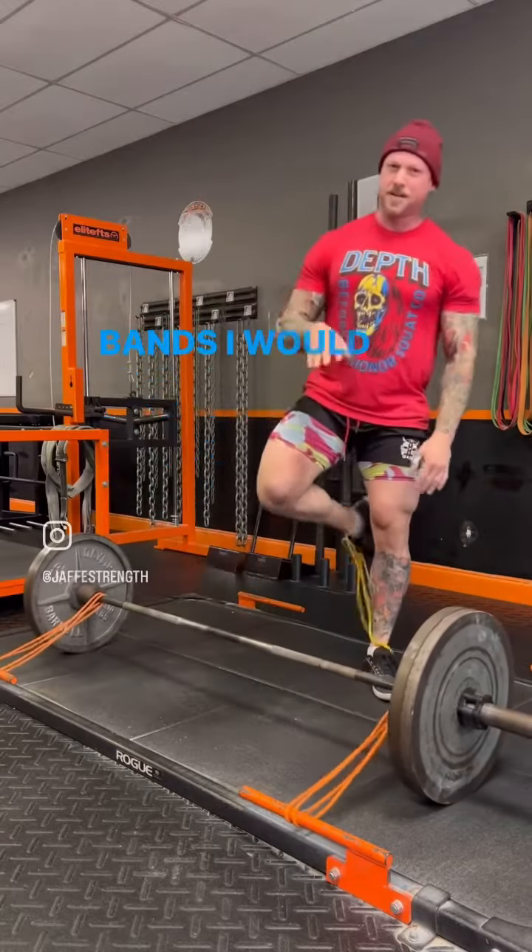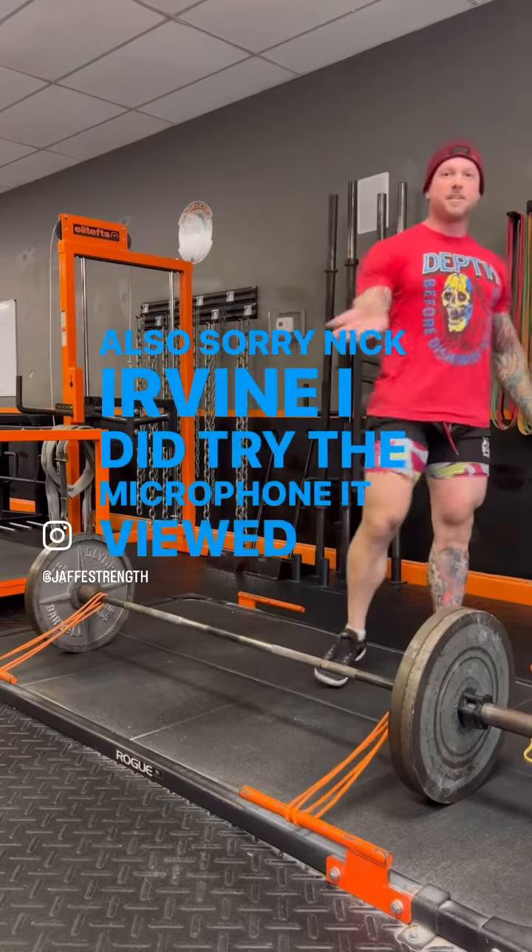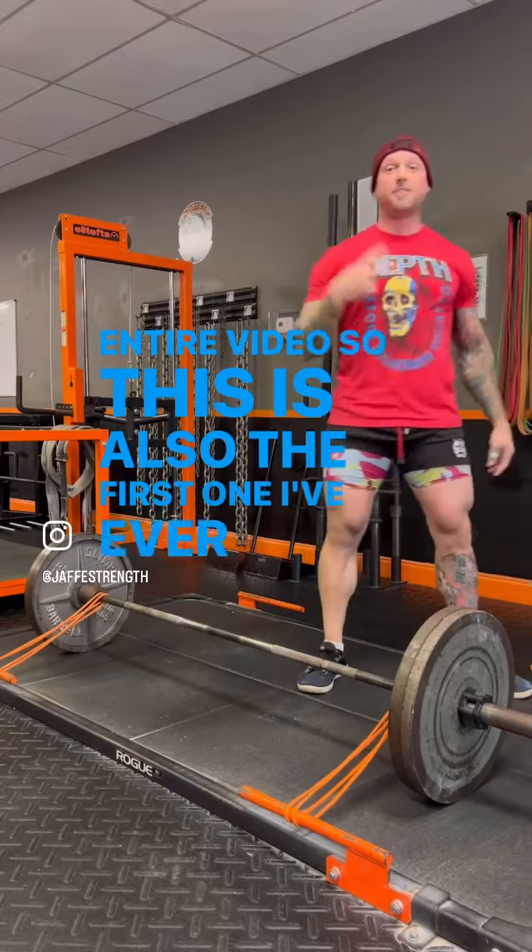Now I did say there's two sets of bands — I would never do both together, that's ridiculous. Sorry Nick Irvine, I did try the microphone and muted the entire video, so this is also the first one I've ever had to do take two on.